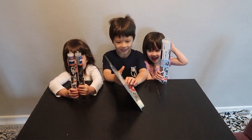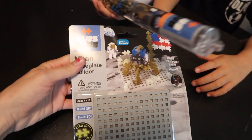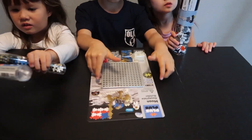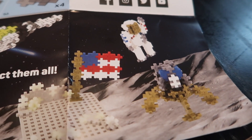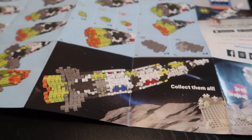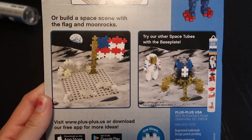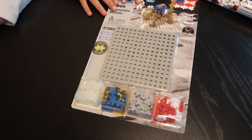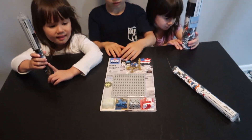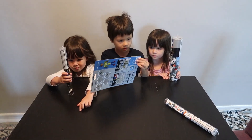Are you guys ready to build? We are going to build with these Plus Plus building blocks. It is the Apollo 11 edition. We can build a moon rover, astronaut, flag, and that big rocket. This looks hard, but it's for ages 5 and up. We were given these free to do a giveaway, which we are hosting — click the link in our video description to enter to win one set. Now we are going to get started.